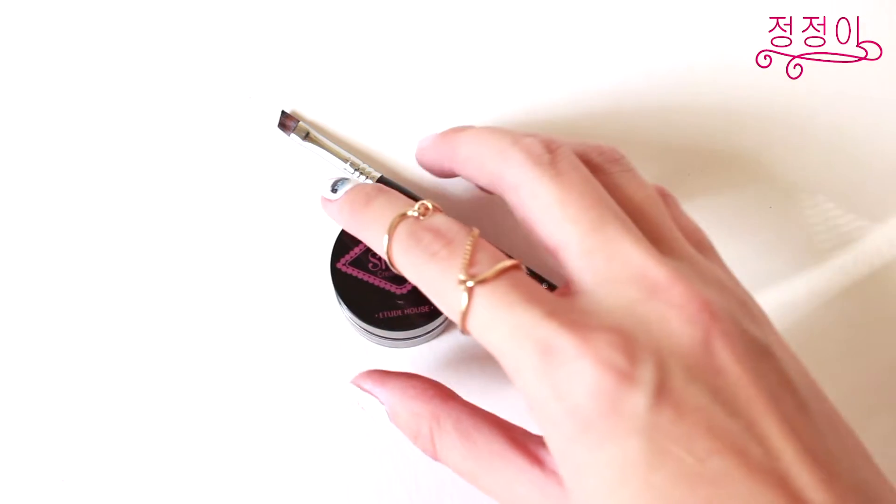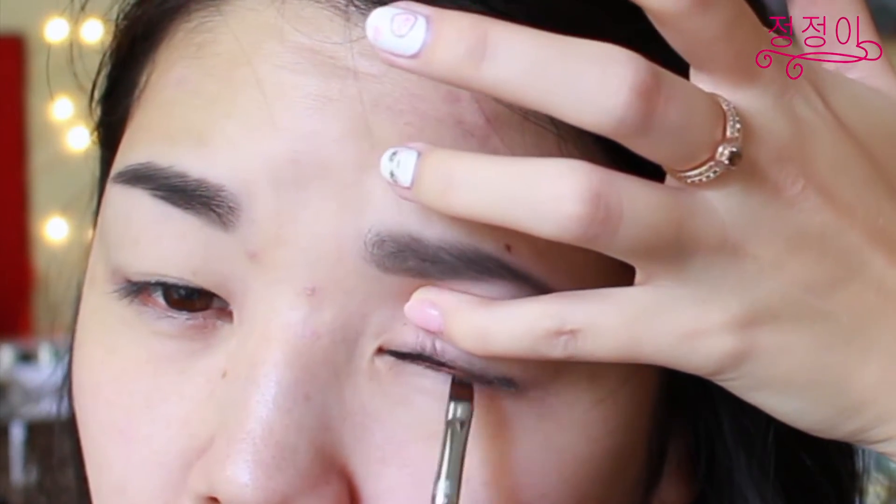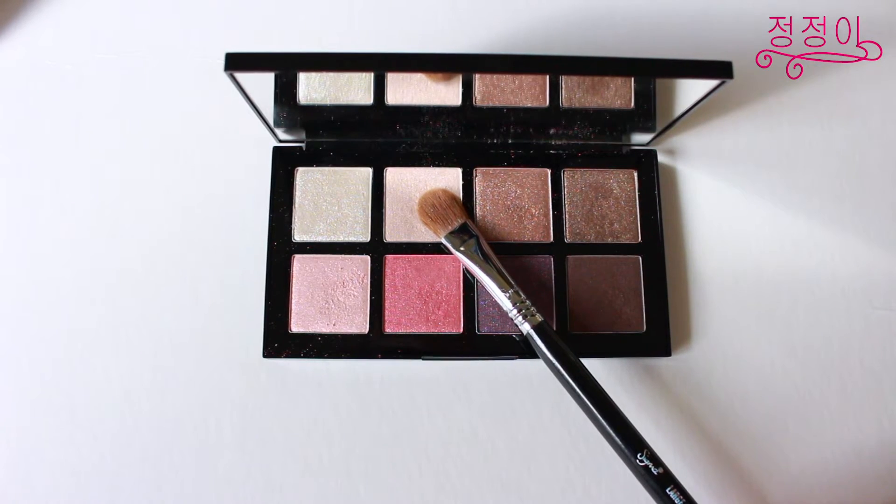To give the illusion of having fuller lashes and bigger and brighter eyes I'm going to tight line my upper waterline using a gel black liner and an angled brush.